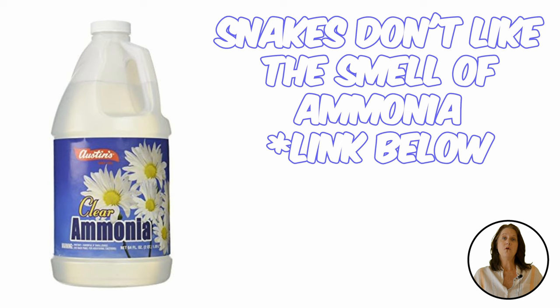The first is scents. Like other animals and insects, snakes don't like strong scents such as ammonia, vinegar, and hot spices. So mixing up a homemade batch will have them slithering to another yard.